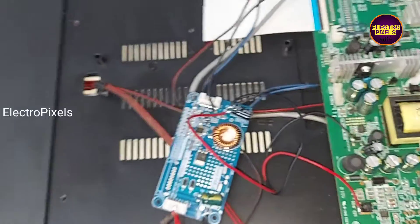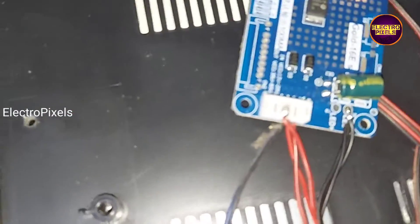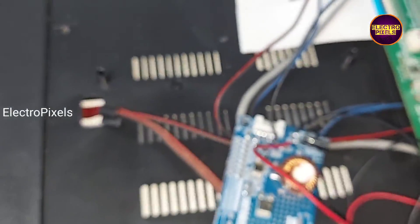Then from this mosfet, the red wire is connected — I connected 23 volts from this mosfet as input VCC.